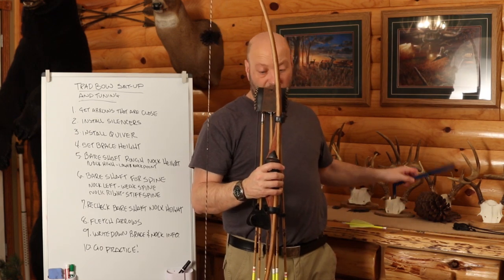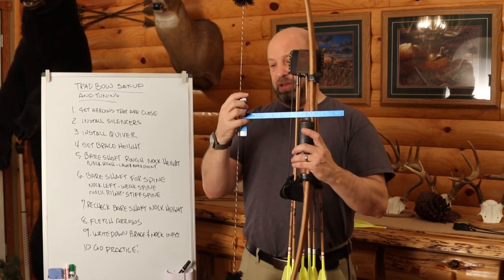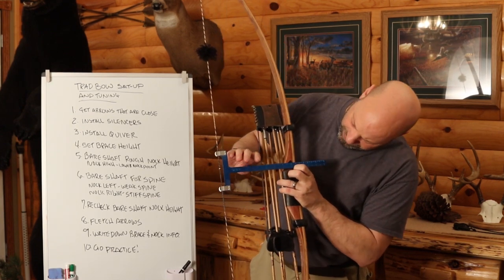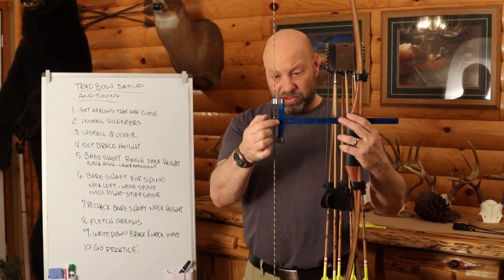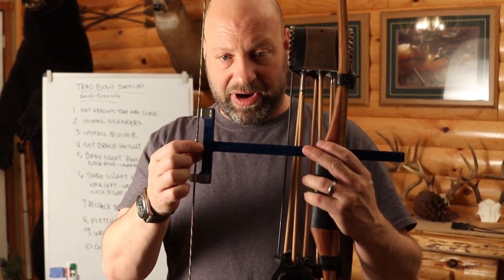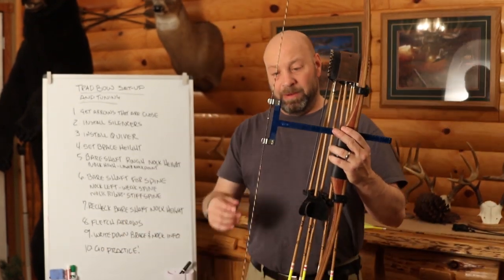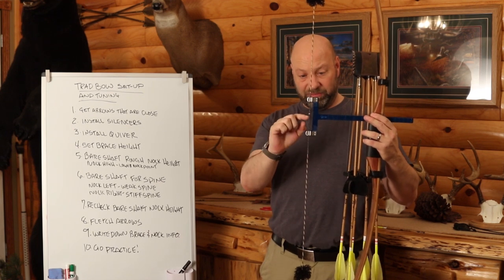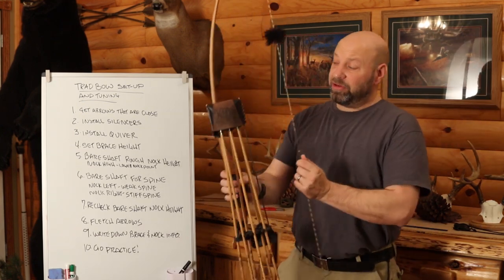To find nock height, take your bow square, put it on the string at both limbs flush, and slide it down so it rests right on your arrow shelf. Then look at the measurements to see where your nock point is. I have a scratch mark on my string where I always put my nocks. Start with the nock point about a quarter to half inch high from dead center — that's your starting point.